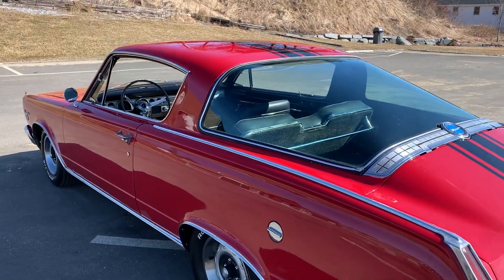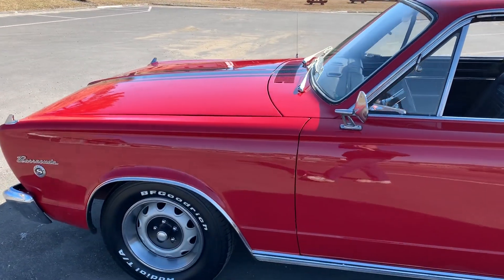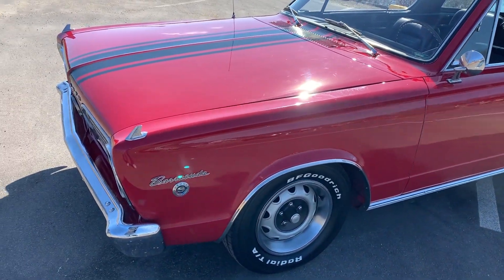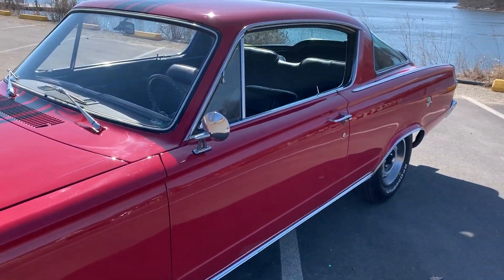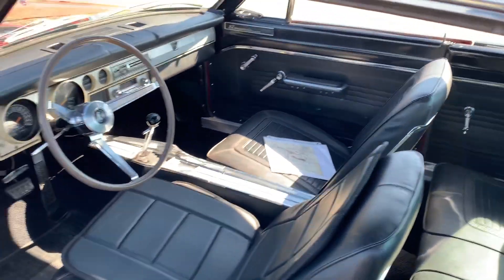Looking down the side, it's pretty nice. All the glass is there — I think the only thing not original might be the front windshield. The blinker tops, the Barracuda mirror, the door handles — every bit of that is all original to this car. Somebody could hopefully restore those at some point.